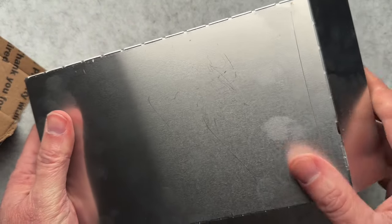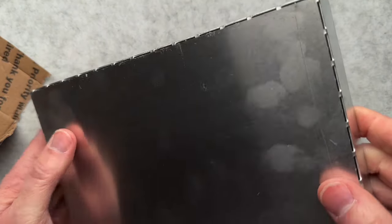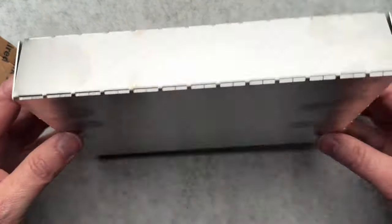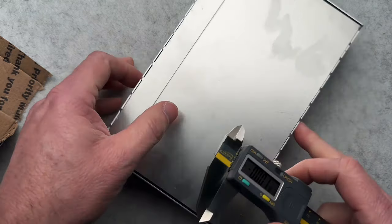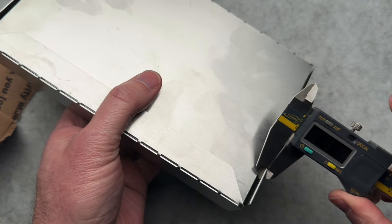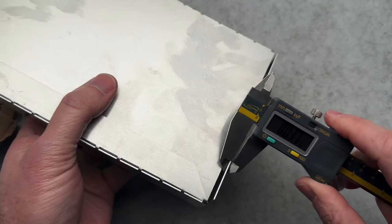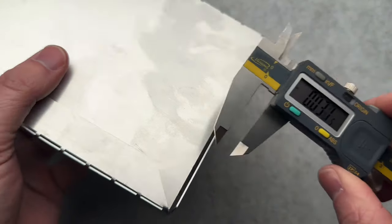It is reusable a few times, but as you bend it open and closed, it is going to ultimately snap those off. I don't remember what gauge this is — let me measure it really quick. 0.030. So what's that, like 16 gauge? I don't know — 0.030. So it isn't super thick or anything like that.